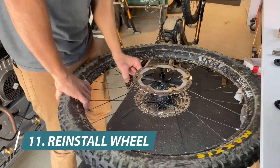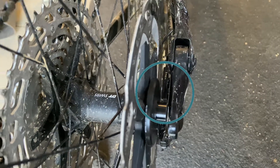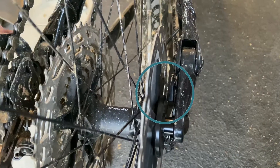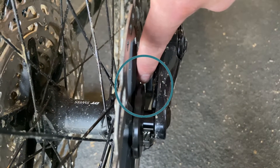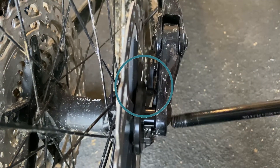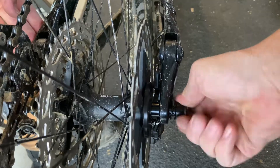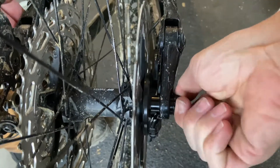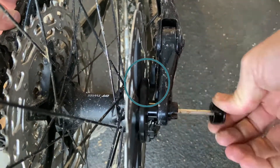Now we reinstall the wheel. Being very careful, you need to pay close attention to the sensor so that it does not contact it during assembly. There should always be a slight gap between the sensor and the unit. Also when you tighten the axle, the gap gets smaller, so pay attention that it does not touch.